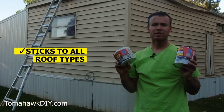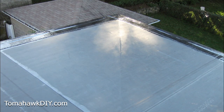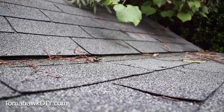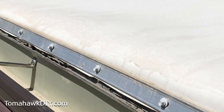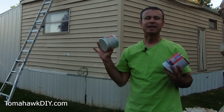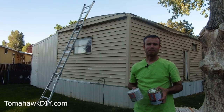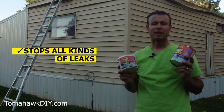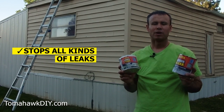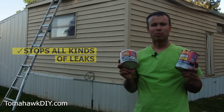One of the best things about this product is that it works on all roof types. It doesn't matter if you have a rubber roof, an asphalt roof, a metal roof, a membrane roof, or TPO membrane — these products will stick to and adhere to any of those roof types as long as you do the proper surface preparation. The RubberFlex waterproof tape and RubberFlex liquid coating are a universal leak stopping waterproof repair product.